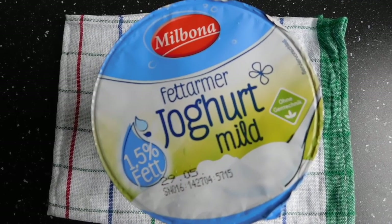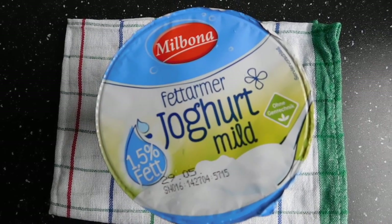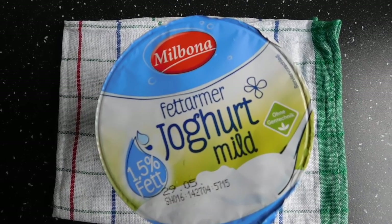Hello there beautiful people, welcome back to my channel. My name is Atancho Lovelin and today I'm going to show you guys how to make Greek yogurt at home.